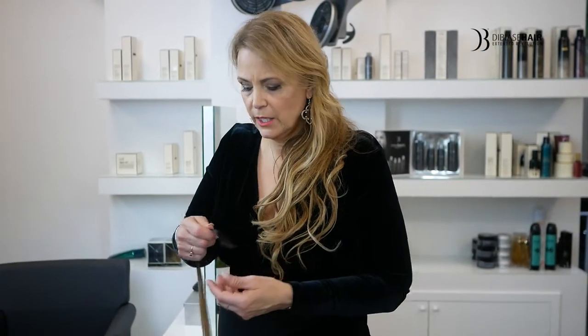To the hairdressers out there, to understand the quality you must take your finger and pull down like this to feel the cuticle, to know how superior that quality is.